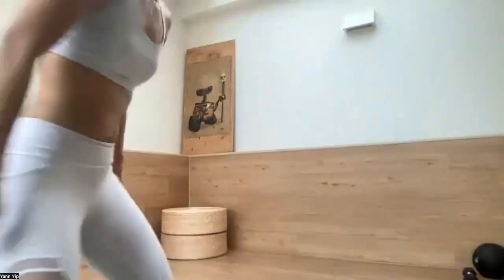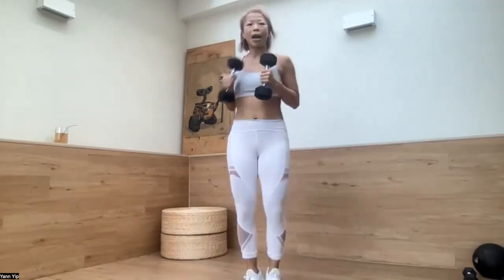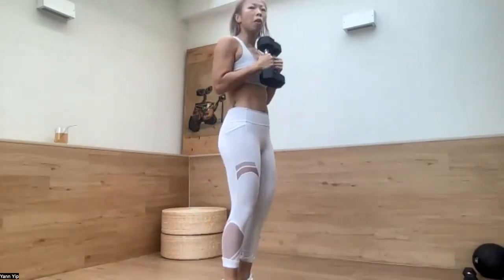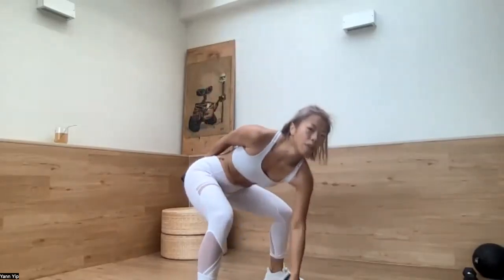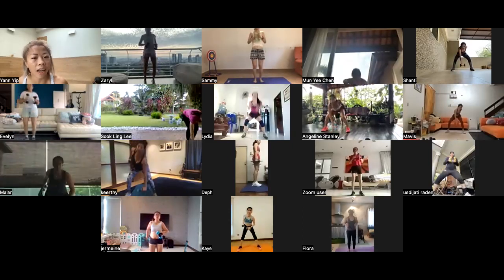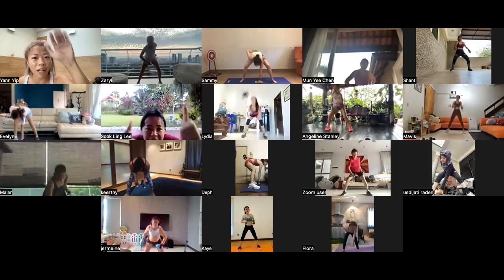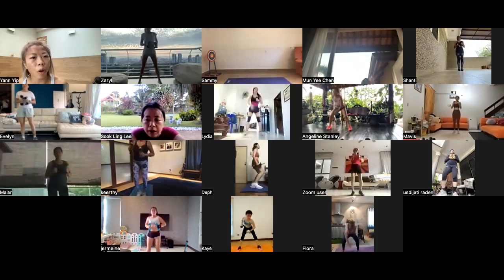Good, everyone. Next one — both dumbbells. Touchdown. Come back. Let's go. Down, come back, down, come back, down, down. On the side. Down, come back, down. When you go down, expose this, come back. Down, come back — expose this when you come back. Keep going, 27 seconds. Alternate hands, let's go. Bye, Trisha — have a good day, good job! Five more. Four, three, two, one — last one. Done.